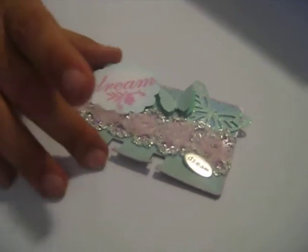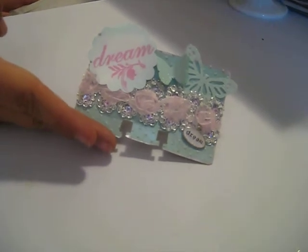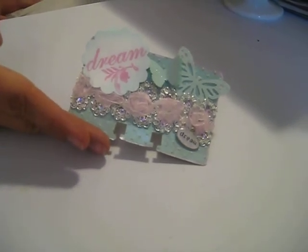The back is plain, because I'm noticing in my Rolodex holders they're getting kind of bulky, so leaving the back plain seems to work best. I thought these colors just represented a nice serene dream, so that's what I did for that swap. Thanks for watching, bye!